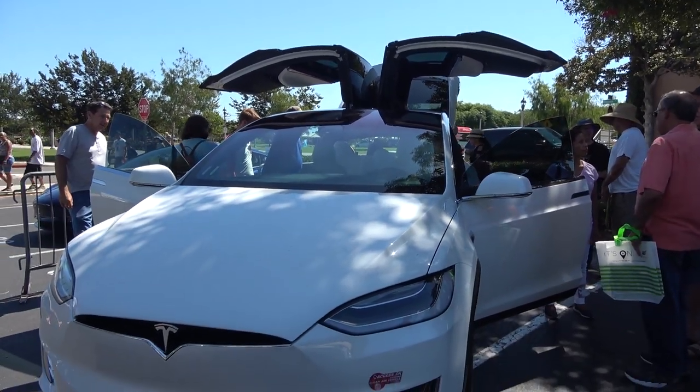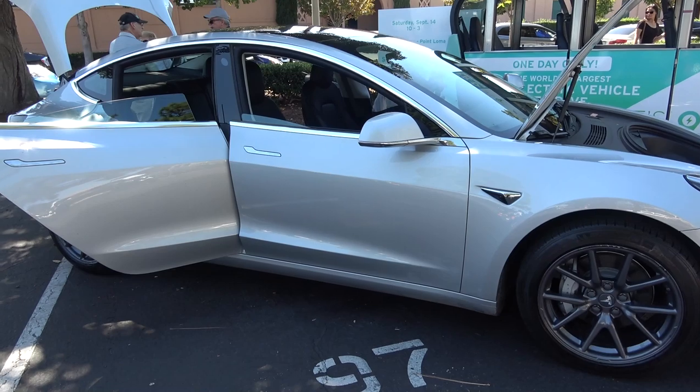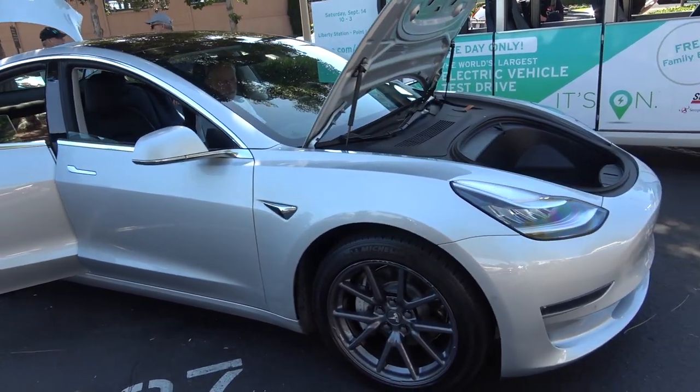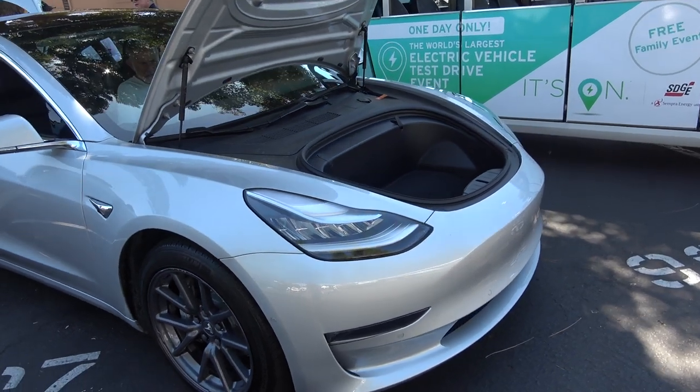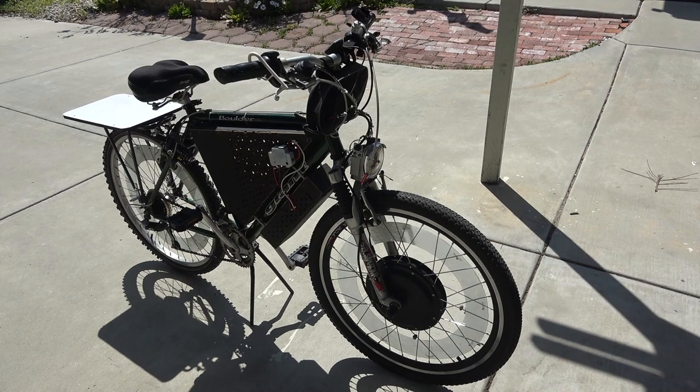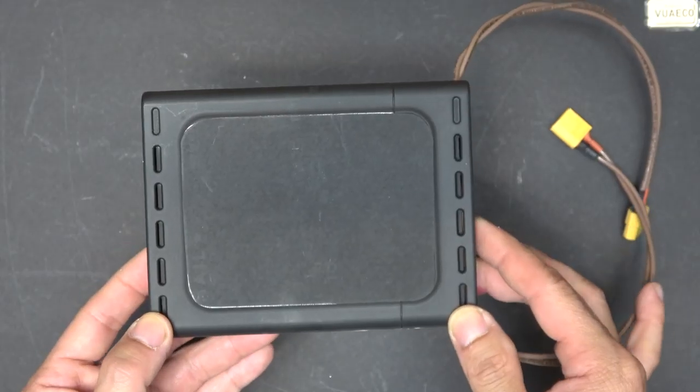Autopilot driving, autonomous driving, and self-driving have been advancing rapidly over the last few years, but they are mostly designed for cars and mainly electric cars. What about two-wheel vehicles? It looks like they have been forgotten in this race until now.